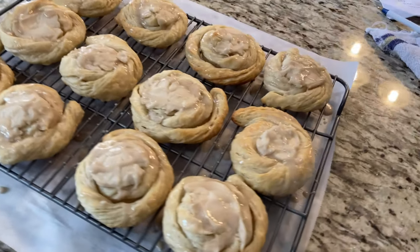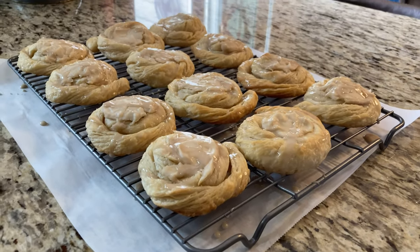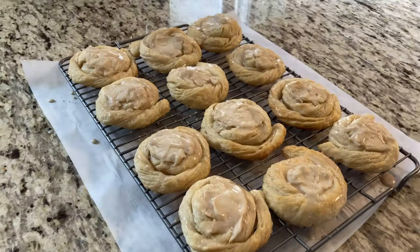And there they are — your vegan cream cheese danishes! Look at how delicious these look. I swear I feel like I'm at a bake shop. These taste so good and I am so excited and proud of myself for making these. Thank you so much for watching — I hope you enjoyed it, and as always, don't forget to hit that like and subscribe button. Until next time!